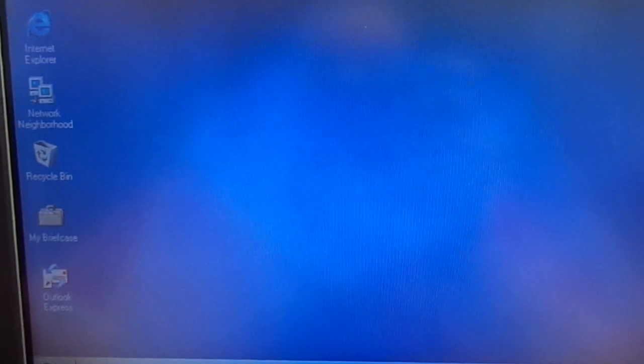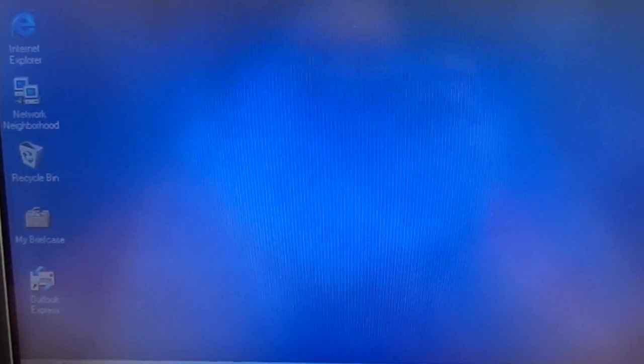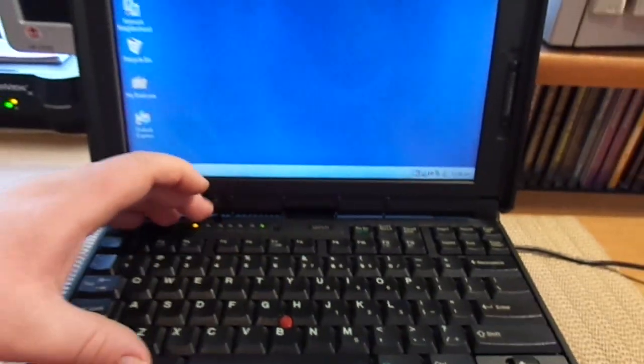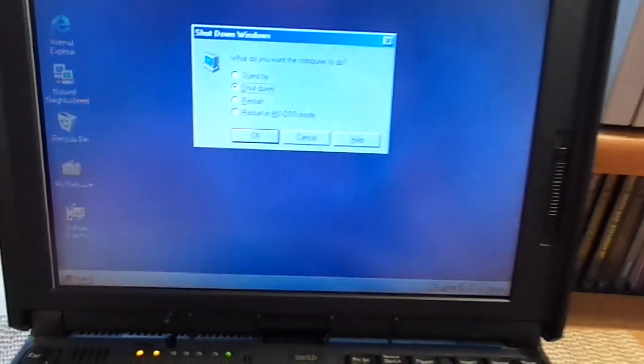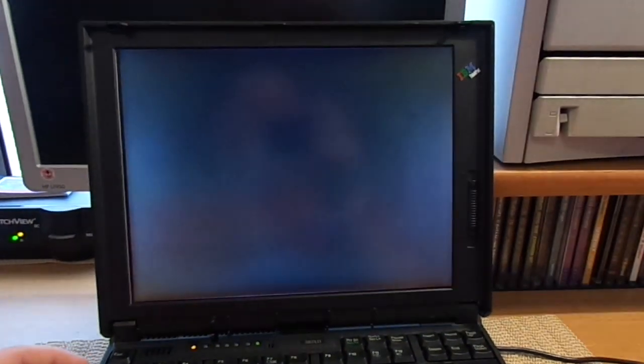So that is a review of my ThinkPad. If you guys like this, please remember to like and subscribe to my channel. I'll go ahead and shut it down real quick with Alt-F4, just hit OK. Hope you guys enjoyed this video and have a blessed day, everyone.